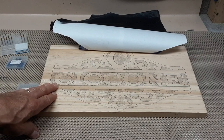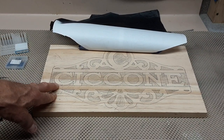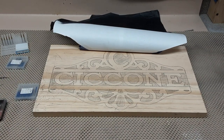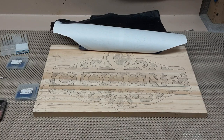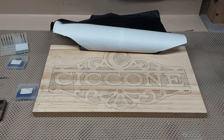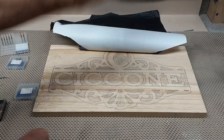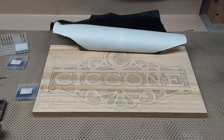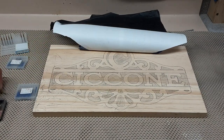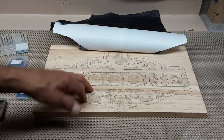I'll be using my Dremel plunge router. I do have a quarter-inch router as well that uses a quarter-inch bit for the bigger pieces through here, but I think the Dremel plunge router will work fine. With that being said, let's get going on this project.